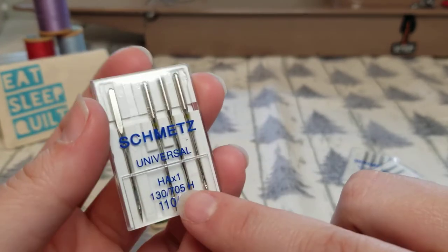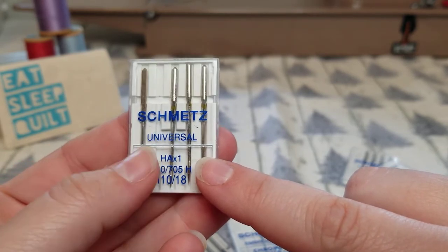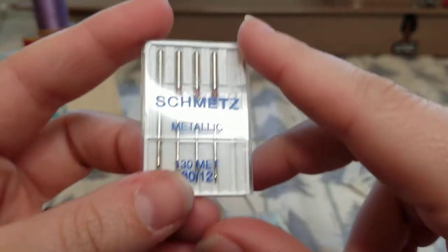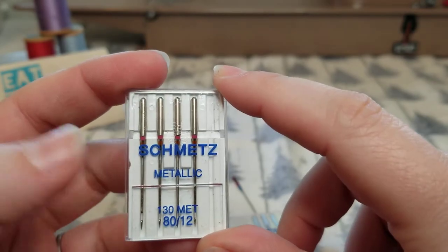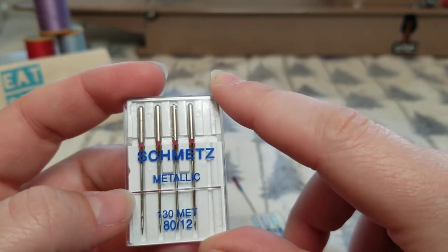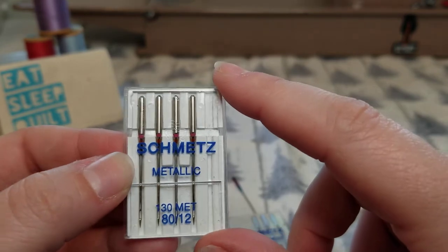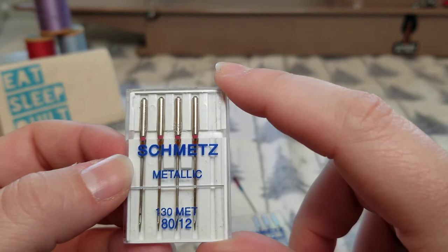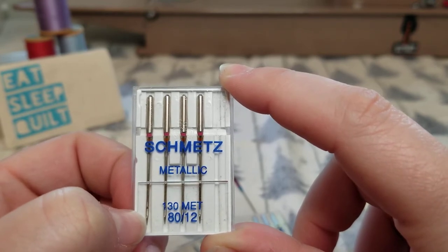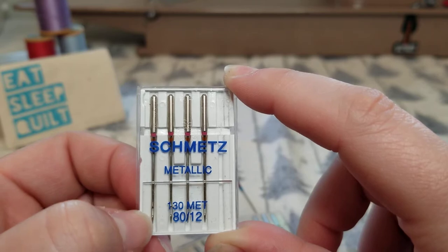I have a really big pack of universal needles — I bought it when I first started sewing and didn't understand needles or needle sizes. A metallic needle is for when you're working with metallic threads, which I love to use for machine embroidery, decorative stitching, or free motion quilting — especially for Christmas stockings. The big difference with the metallic needle is the eye is much larger, which helps prevent the shredding of metallic threads since they shred and break very easily.